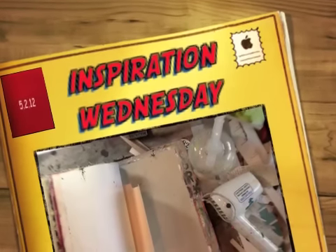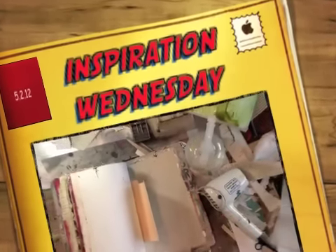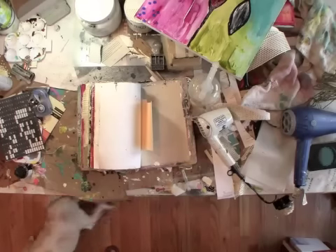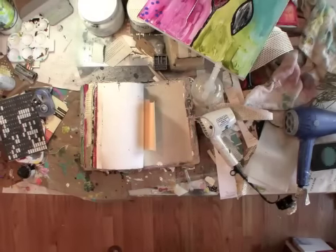Alright, it's Inspiration Wednesday and I'm going to kind of zoom out here and prove to you that I still haven't cleaned my table — and I'm not going to, because I just feel like it has mojo.